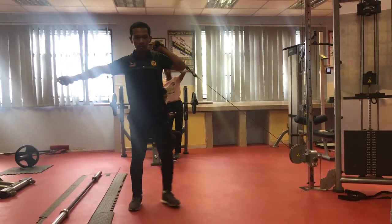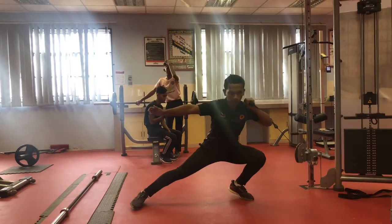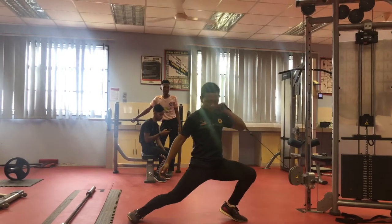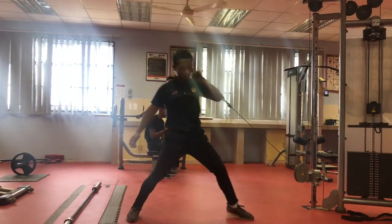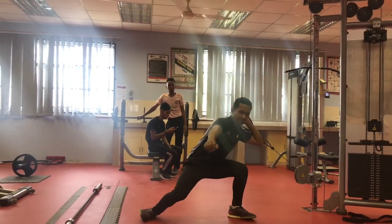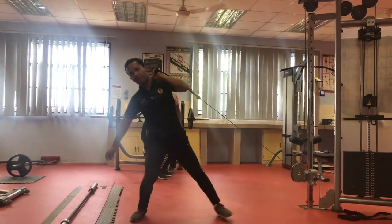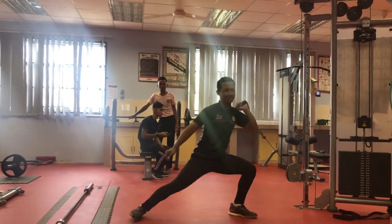Make sure when you are doing these lunges, your knee must not exceed your toes. The common mistake that people do when doing lateral lunges is not locking their back, and the knees exceeding the toes, which can increase the risk of getting injuries.